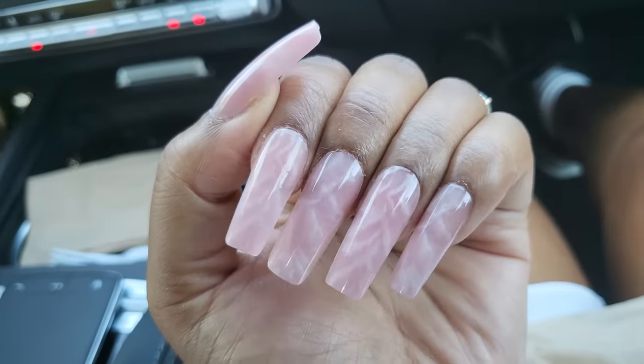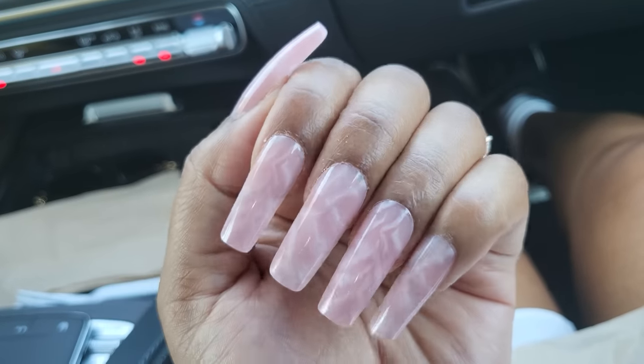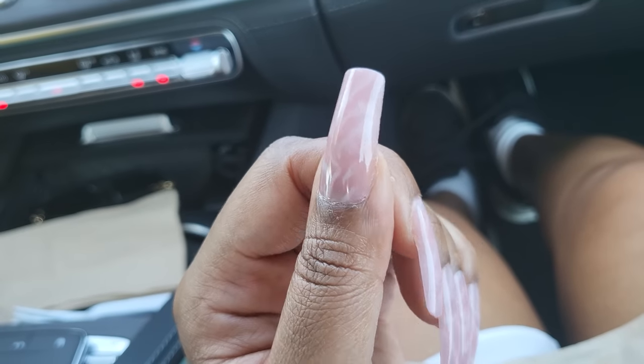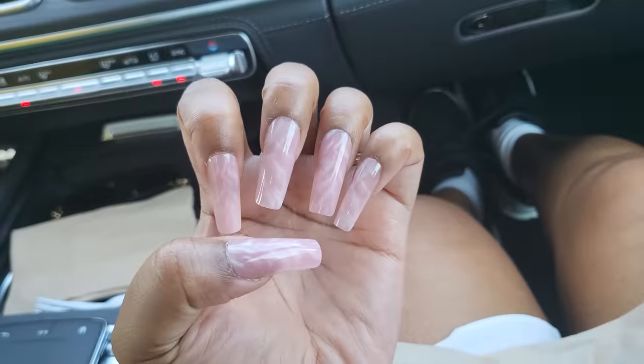Hey y'all, doing another update. I think it's like maybe day three or four. But they're still holding up. After a few days on some other press-ons it started to get that crispy crusty cuticle from the glue, but these haven't done that, so I appreciate it. It actually looks like I sculpted these — I like it.